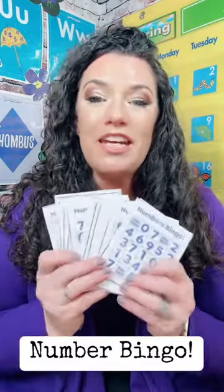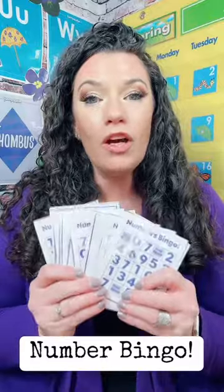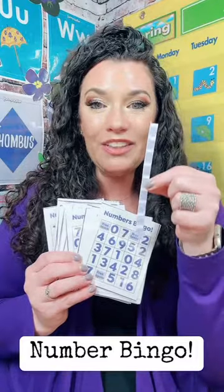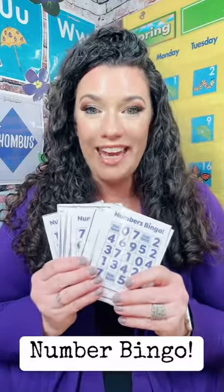In the Funny Dapper Resource Library you can find the Number Bingo cards, and there are enough here to use as an entire class or you can just use a few for a small group lesson. It also comes with these little markers that you can laminate and cut, or you can use themed mini erasers to cover the numbers or any small manipulatives you may have on hand.